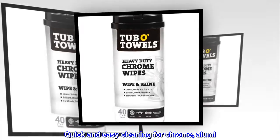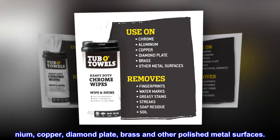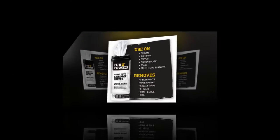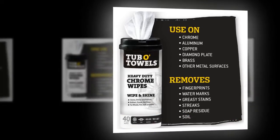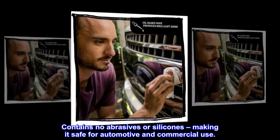Quick and easy cleaning for chrome, aluminum, copper, diamond plate, brass, and other polished metal surfaces. Unique formula allows you to easily remove road grime while returning the luster to polished metal. Contains no abrasives or silicones, making it safe for automotive and commercial use.